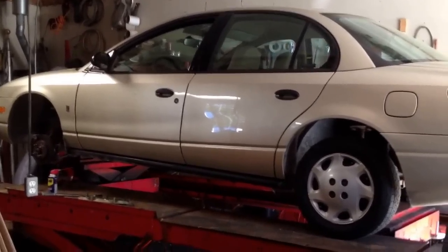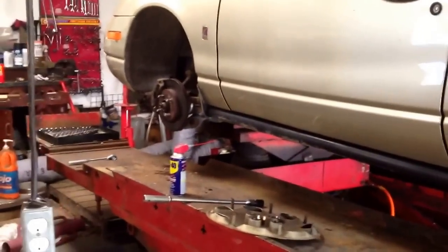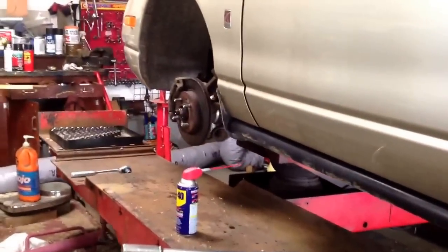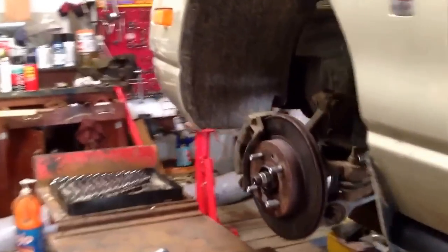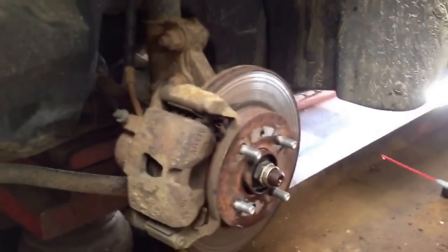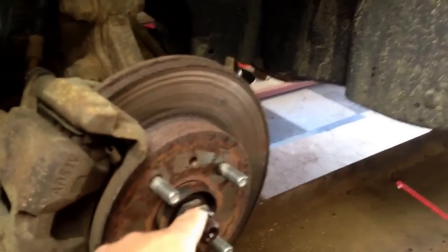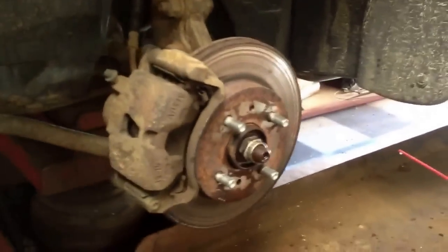I already got the car up on the lift, and just to save a little video time I already have the tire off. I just sprayed some of the bolts with WD-40 to loosen things up a little bit. This brake caliper has to come off, so I've already sprayed the two bolts that hold that and I've actually broken them loose. I'm going to let this set a little bit and go get some wrenches.